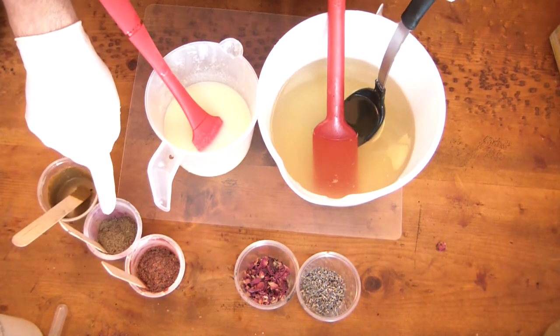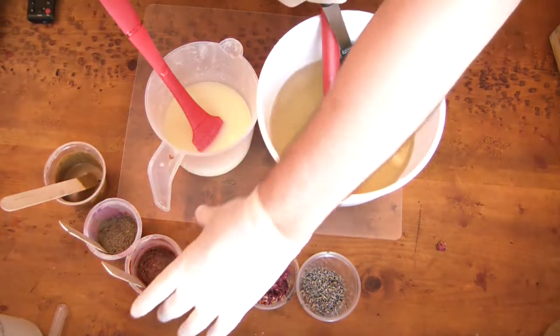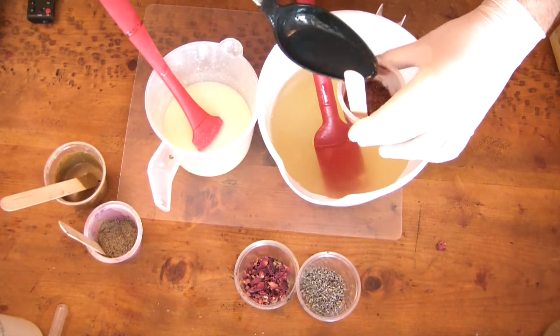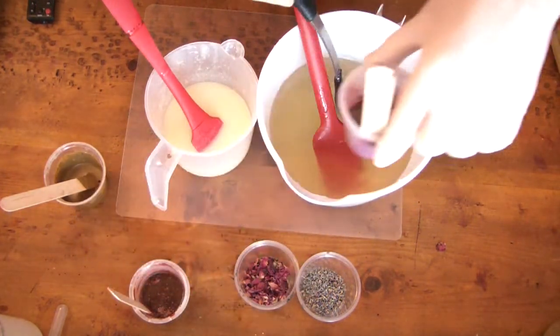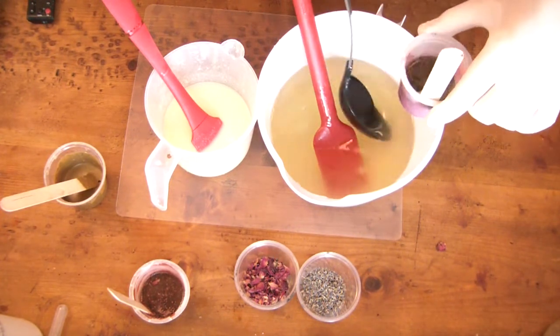I've tried ordering four pairs off Amazon, bought them at Walmart and other discount stores, and even the hardware store — none of them fit me snugly the way I want. Either they fit way too tight or they are way too big, so I just have to find that Goldilocks pair.